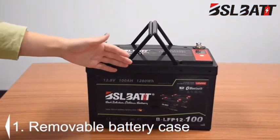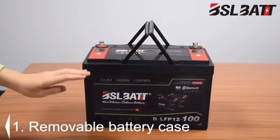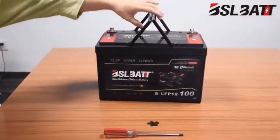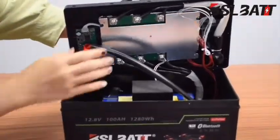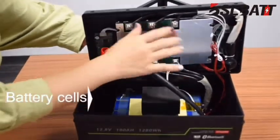One: this battery model features a removable battery case. The top cover is sealed by bolts, making it easier to open for maintenance when you need to change the battery management system, battery cells, or any other parts.